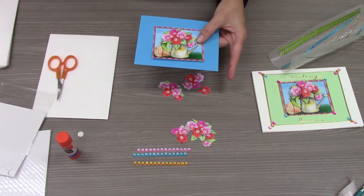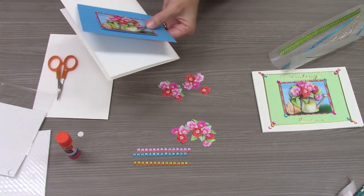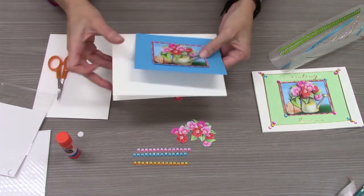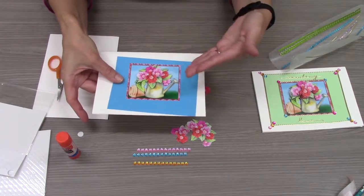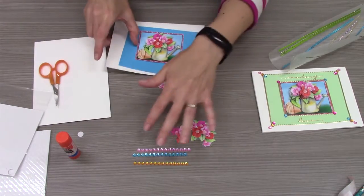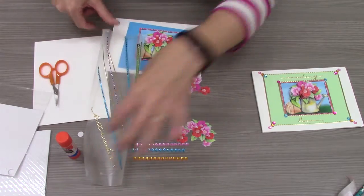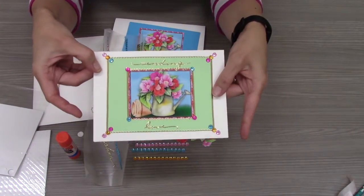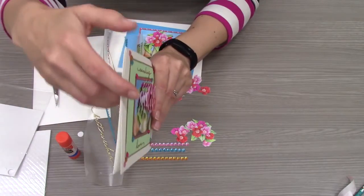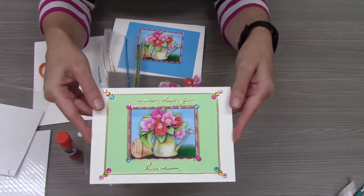After you've layered all of your consecutive images, your card is almost complete. Take your card stock with your image on it and glue that card stock onto the white card. Once your card is glued and dried, now is the fun part — my favorite part — the decorating. We've given you the stickers and gems so you can make your card as beautiful as you want and you'll be ready for that special someone.